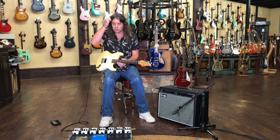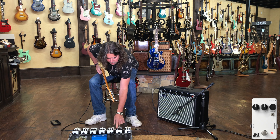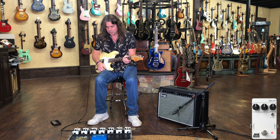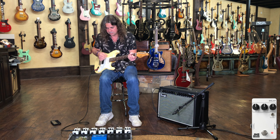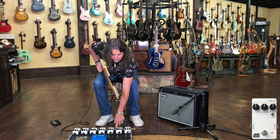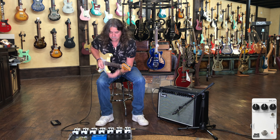The delay pedal has two modes as well: a cleaner, more digital-ish voice and a darker, analog-y kind of sound — so you're getting the best of both in one. You've got independent controls for delay time, mix, and repeats — or feedback, depending on the delay pedal you're used to. We've got the darker flavor here, a little more like an analog delay, or the cleaner, more digital repeats.